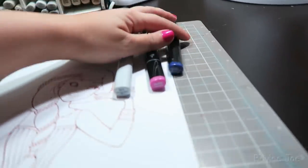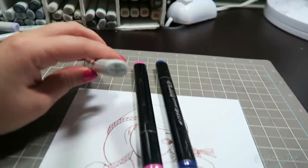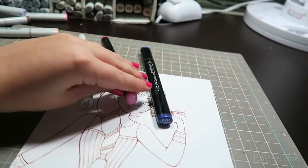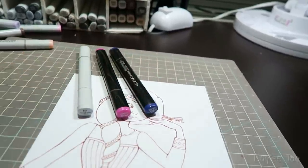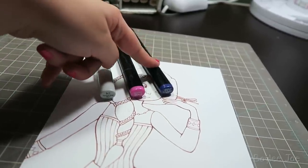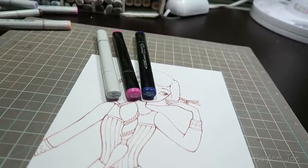Colors chosen. Oh, interesting. So the colors we have are N1, which is neutral gray number one, RV55, and BV17. Oh, that's a dark one. That might actually work out kind of nicely because we have a light, a medium, and a dark.